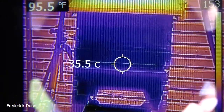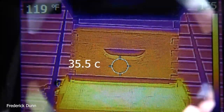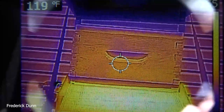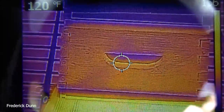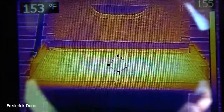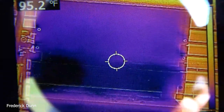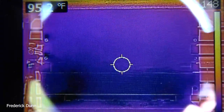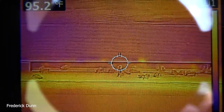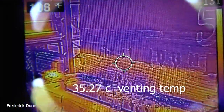Here's a smaller Flow Hive 2 Cedar version — 95.5°F under the visor, 35.5°C, nicely shaded, not a lot of activity there. They have a deep and a medium on, and they've already saved enough honey to get through winter, so we're looking at expanding them if their population increases. Right on the entrance we're at 95°F / 35.27°C — that's the venting temperature, the air they're primarily pulling out from their brood area.